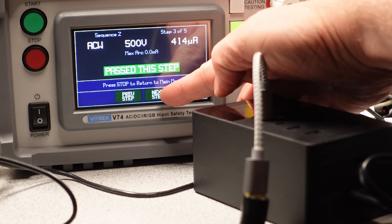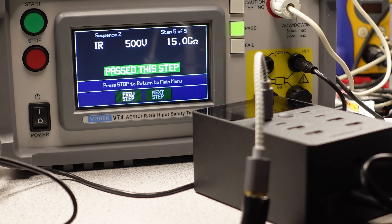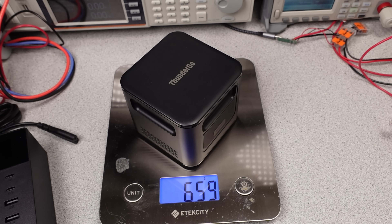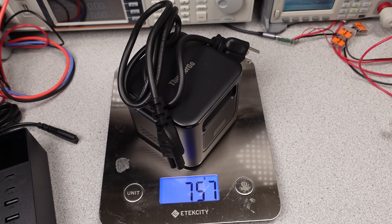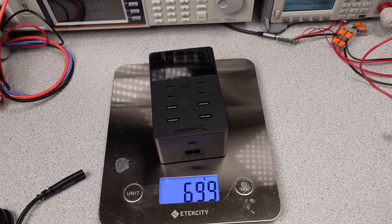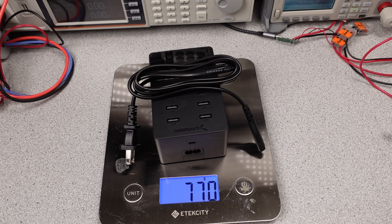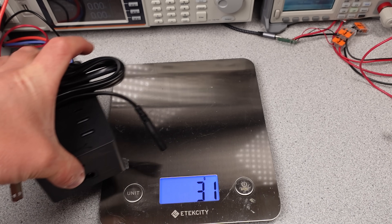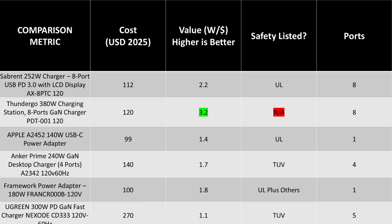The ThunderGo without a safety listing is a bit of an unknown in terms of performance at higher voltage, like transient events. In terms of weight, the ThunderGo is actually quite lightweight. The cable weighs about 100 grams, and the adapter with cable makes it one of the lightest at this power level — though it is not small at all. The Sabrent is quite the opposite: a bit heavier, the cable is about 70 grams, but the overall adapter is quite small. Not quite the size of the Anker 240W adapter though. In terms of value, the ThunderGo crushes everyone — it's also on sale for half the price at the time of upload, which is crazy cheap.